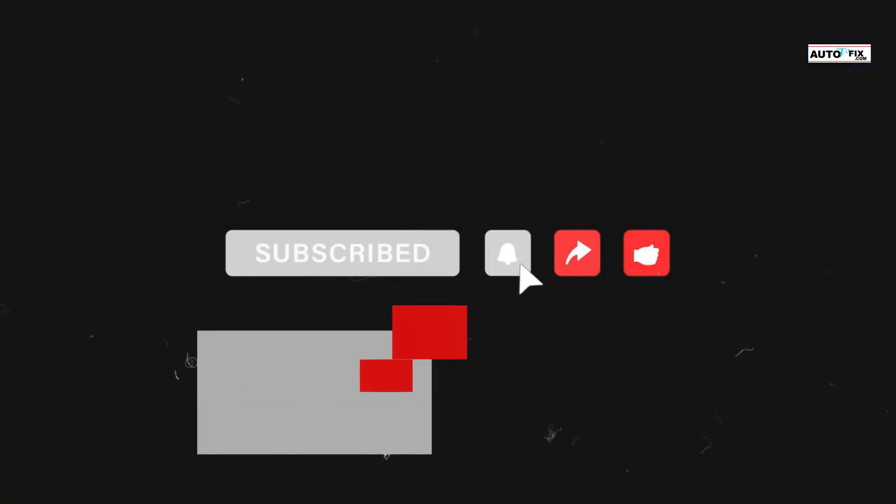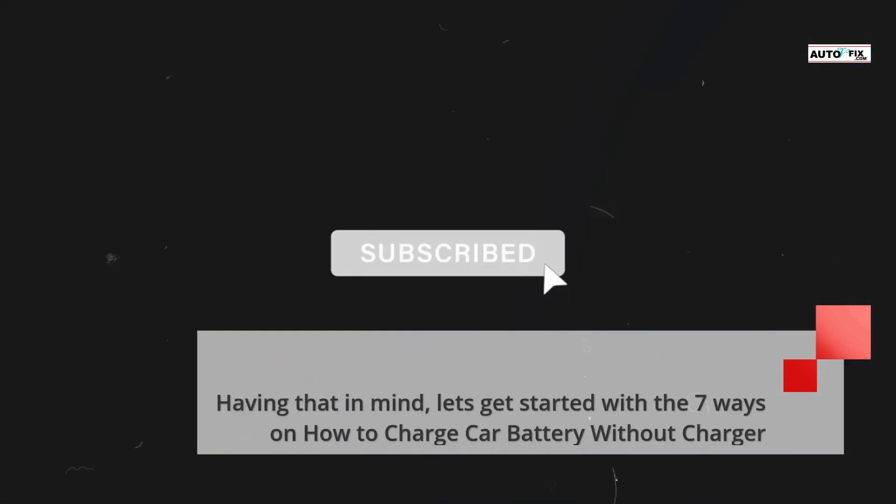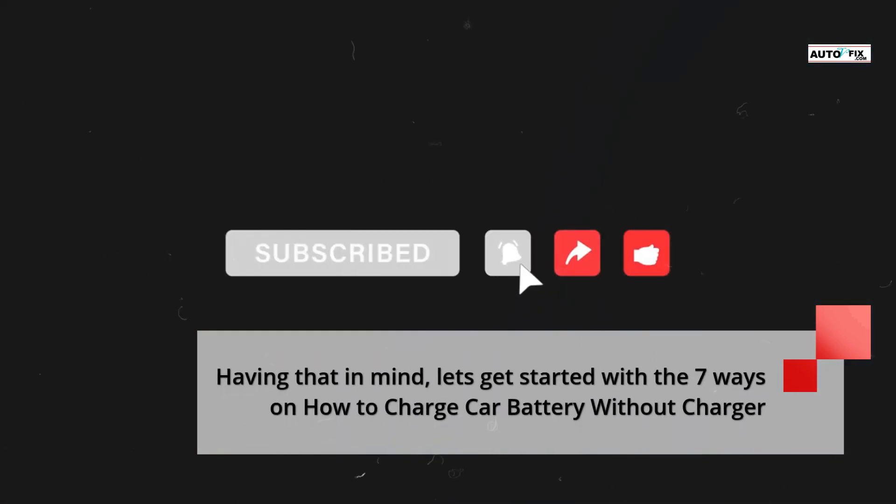Before we get started, please take a moment to subscribe to our channel and please also like and share the video to support our channel. Now let's get started with the 7 ways on how to charge a car battery without a charger.